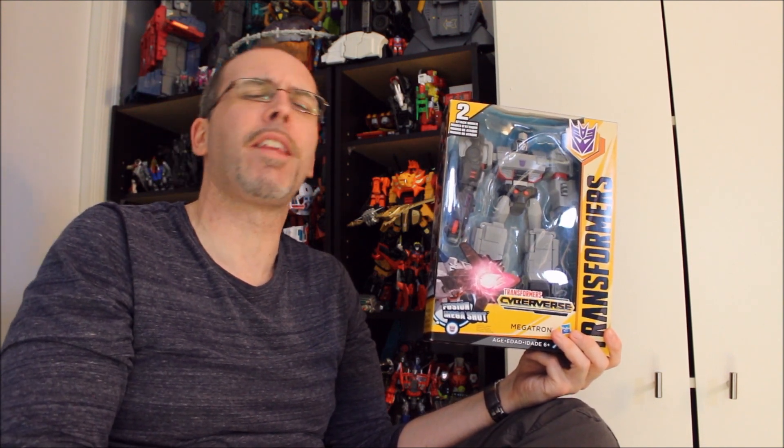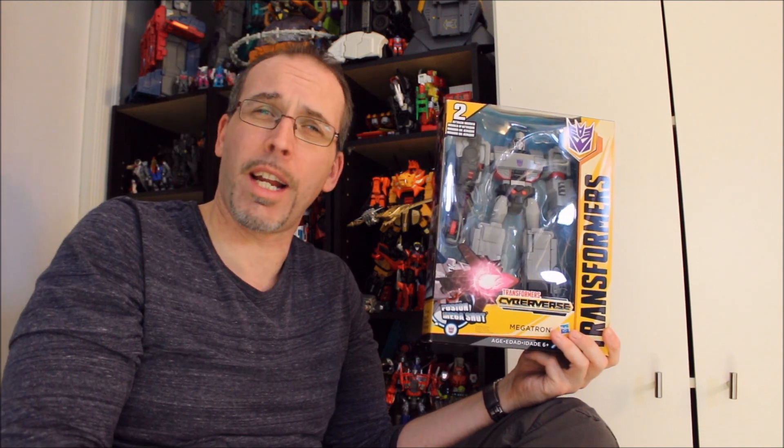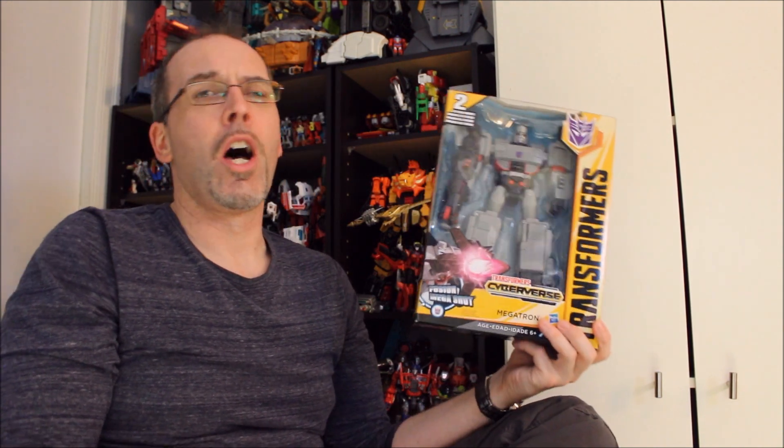Hey guys, welcome back to the channel. I'm your host, Dennis Moulton, a.k.a. Gatbot. I'm so glad that you're here. Please like, comment, share, subscribe, check out Machinery of Man, the Everything Factor, Transformers Collectors NL, and me everywhere. And this is Ultimate Megatron, who's anything but ultimate.